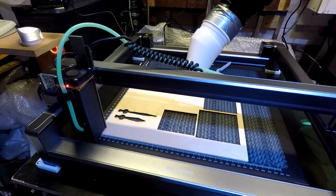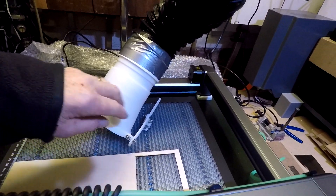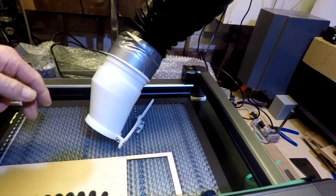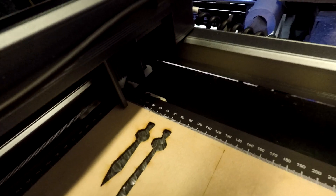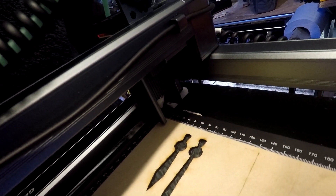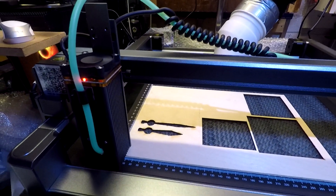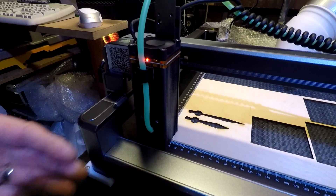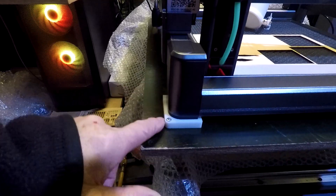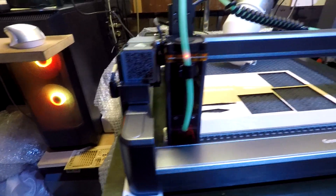I'll show you the extractor fan I have set up - it's a magnet 3D printing nozzle that sits on the honeycomb. I'll show you round the back. You can see the bottom of the laser module and where the cut-out is. All the venting comes out this way, though you do get some at the front. I've printed riser blocks which slot inside so you can lift it up if necessary.